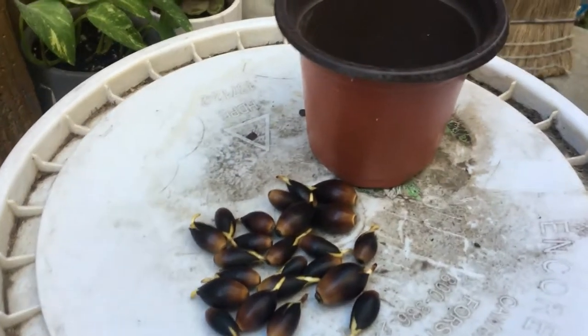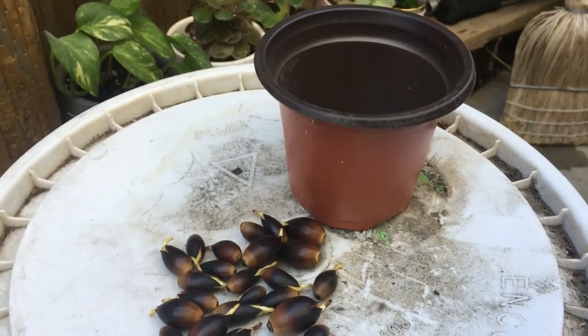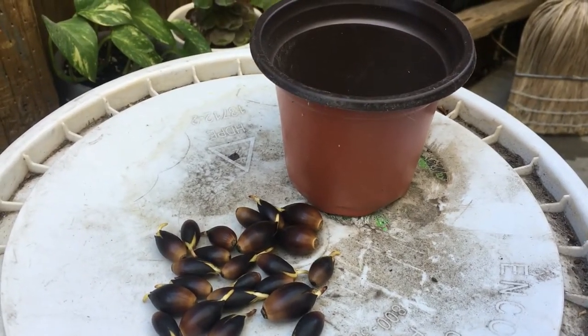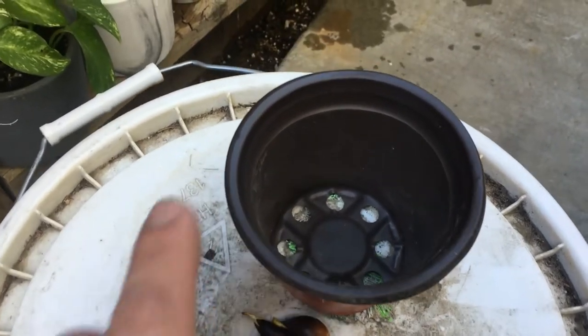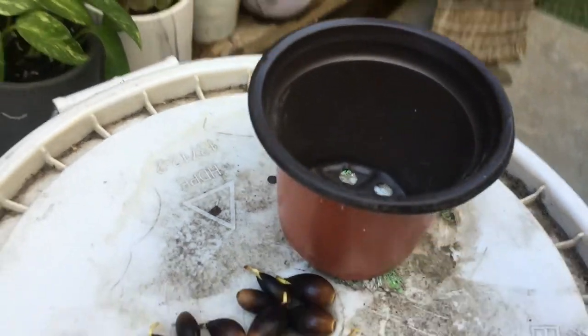This is the pot we're gonna use — it's around three and a half inches tall, about four inches wide on top. Nothing too big, but this is where we're gonna put it.